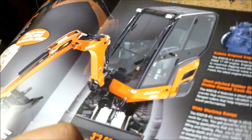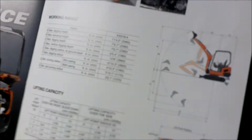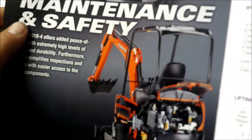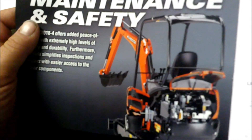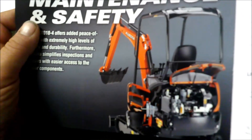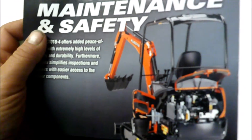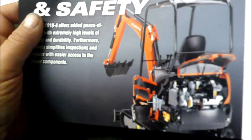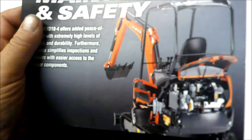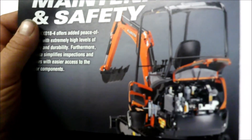I hummed and hawed about buying a used mini excavator, but to find a good used one you might as well buy new — especially here in Canada where prices have skyrocketed. For what it is, a guy may as well buy a new machine if he can afford it.